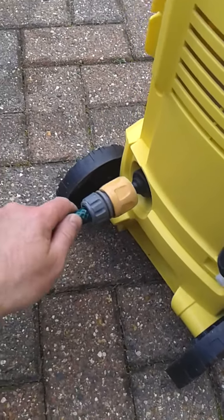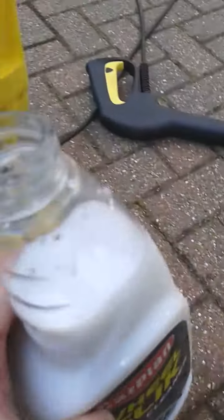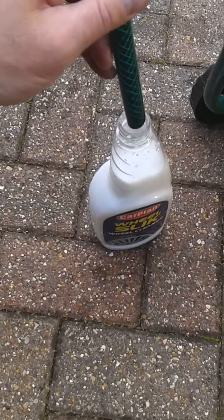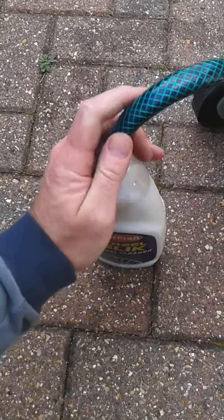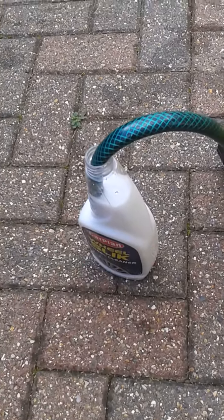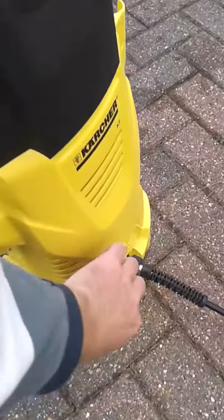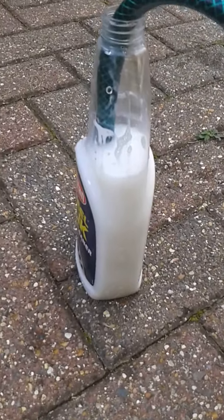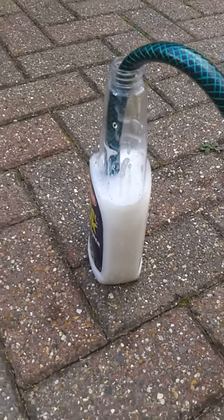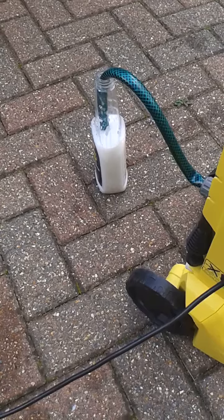We connect that short piece into the Karcher like that, then get the little bottle of insecticide and pop the hose in carefully so we don't knock it over. Then we switch on the Karcher and suck that into the internal bottle. You can see it's powered up now and filled up the internal bottle, and that's under pressure.